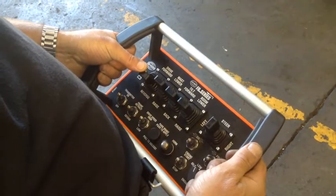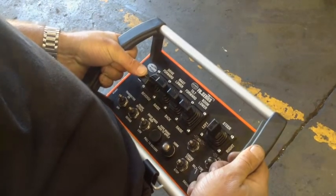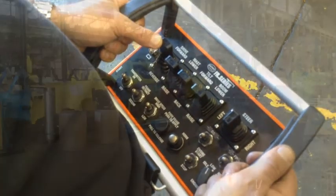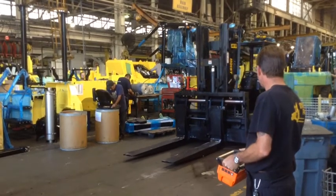To drive the lift truck in reverse, press down on the knob titled drive. To drive the lift truck forward, press up on the knob titled drive.